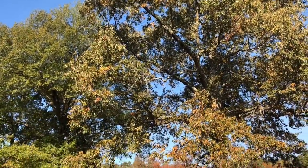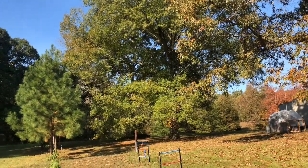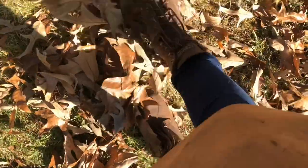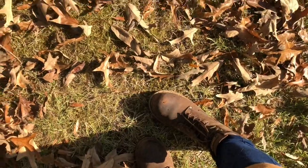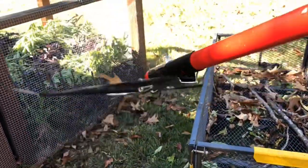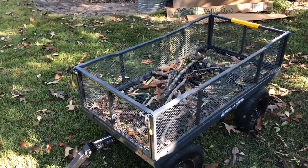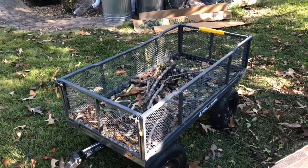If you have a lot of giant trees on your property or around your home, then you have access to a free resource. See all these leaves over here? All these leaves can be used as mulch. You're going to need a rake and a buggy or a wheelbarrow to bring your leaves to the garden. If you're on a budget, you can just pile the leaves on a tarp and drag that around.